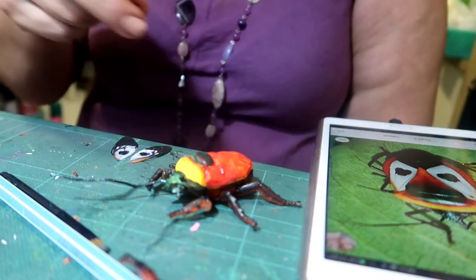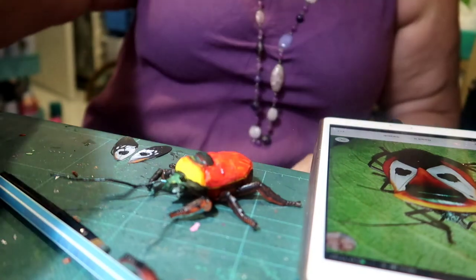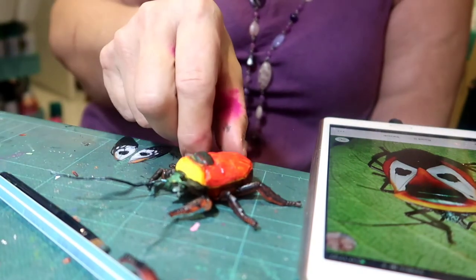Oh my God, he's cute! I might actually have to make those antennae a bit shorter to get into the frame, but let's have a look.